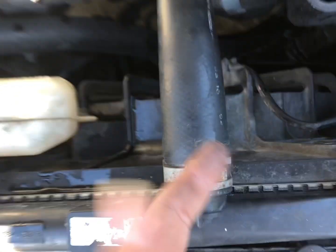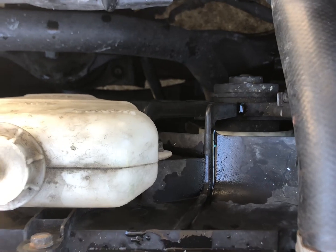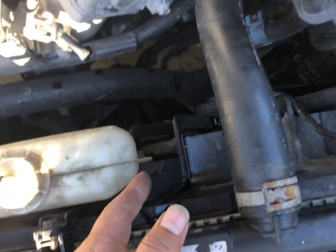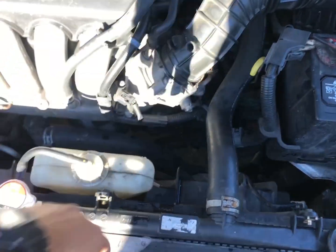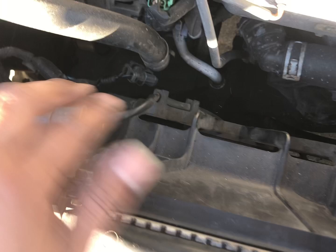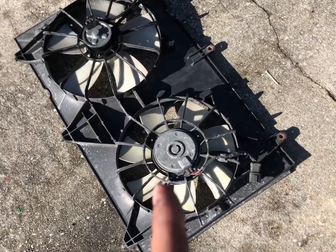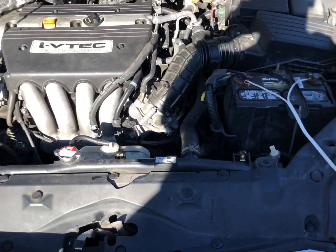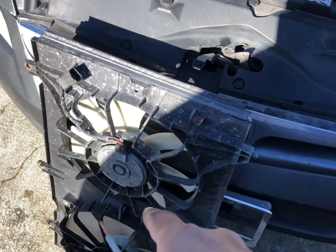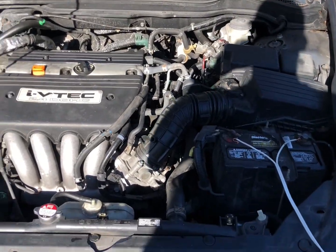If it spins, you know it's not your fan. If it doesn't spin, you know it is your fan. If it doesn't spin and everything else checks out, you might have a short in the wire. My issue was the fan was broken, so I have a video on how to replace that — check it out. That's how to get down to the issue: whether it's your fan, your relay, or a blown fuse. Hope this helps.